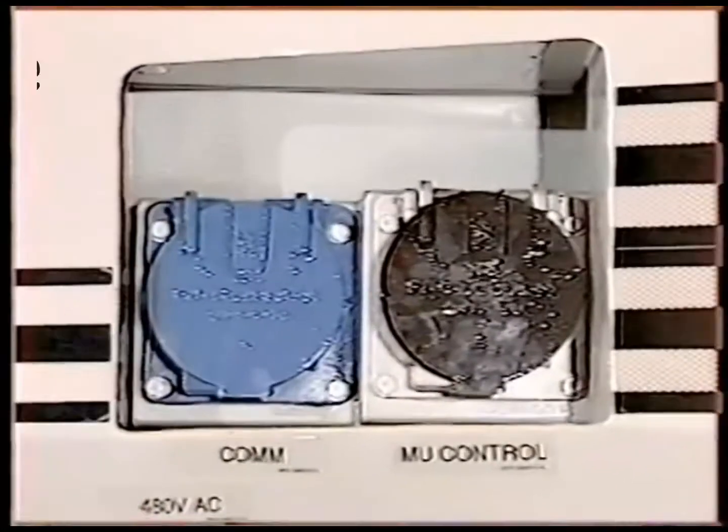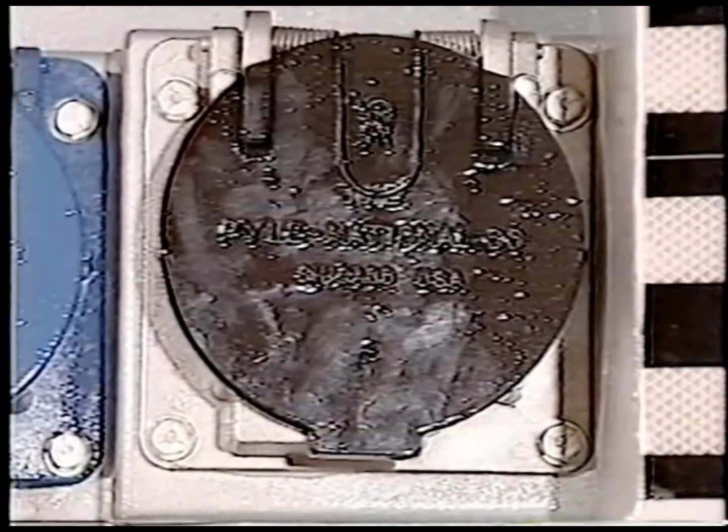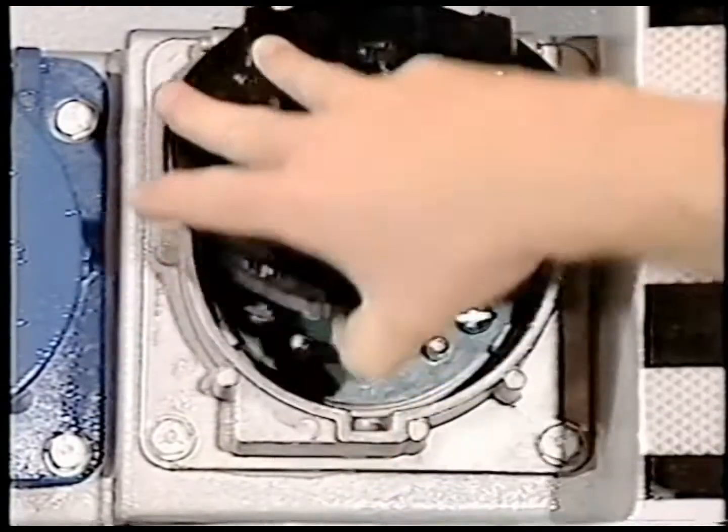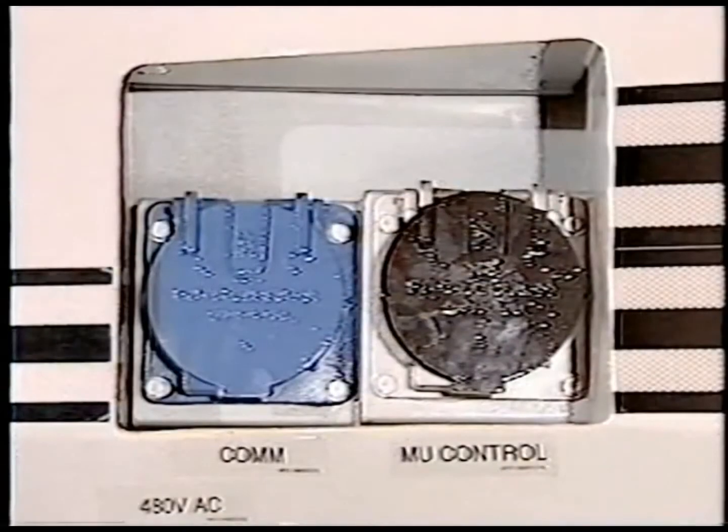The electrical connections are color coded for easy identification. The locomotive control MU connection has a black jumper and a black receptacle. It is the railroad standard train line multiple unit 27 pin jumper. The communications MU connection has a blue jumper and receptacle, and this line is used for communication between the locomotive and the passenger cars.